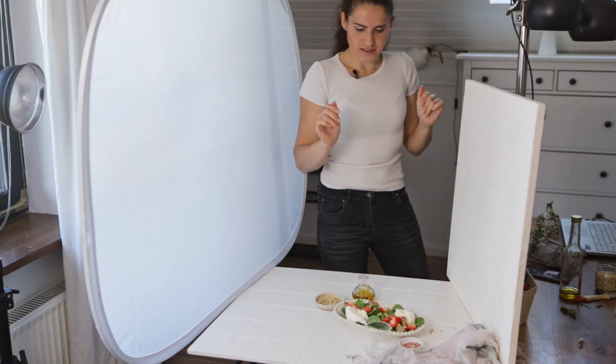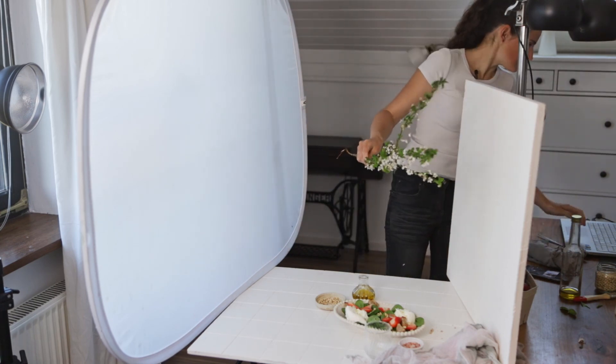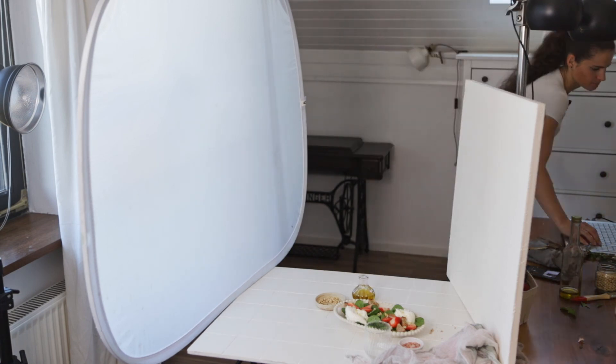Okay, we're basically done — let's take the final photo. There we have it: a beautiful spring salad photo. Before we look at the final photo, I just wanted to let you know that I'm actually teaching storytelling in food photography and videography at the Master the Art of Food Photography Summit hosted by Jenna Carlin. You can join for free — I'll add the link in the description box below.